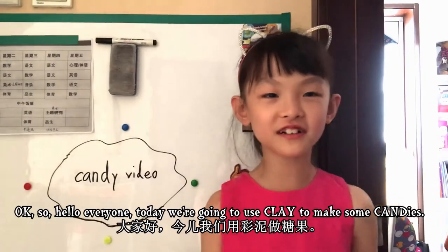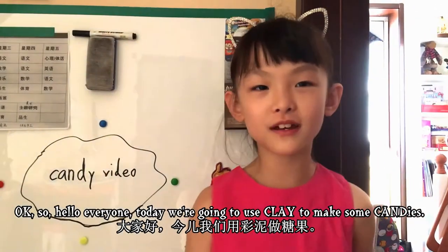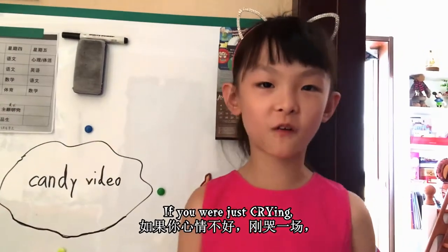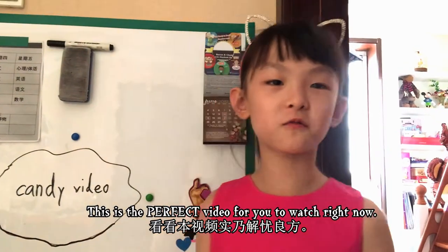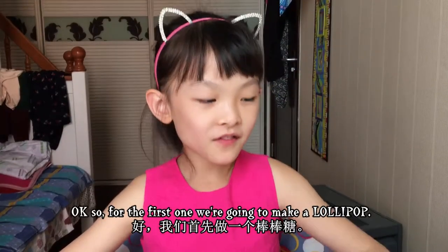Hello everyone! Today we're going to use clay to make some candy. If you were just crying, this is the perfect video for you to watch right now. So now let's start making the candy.